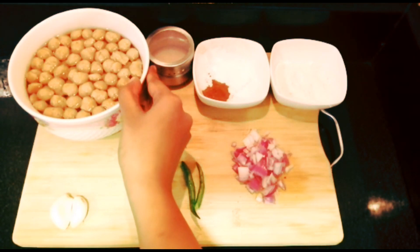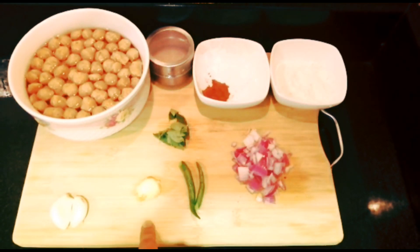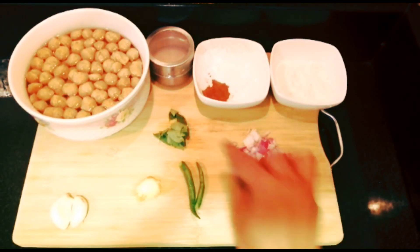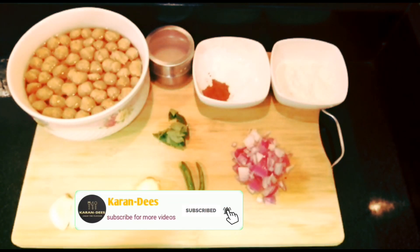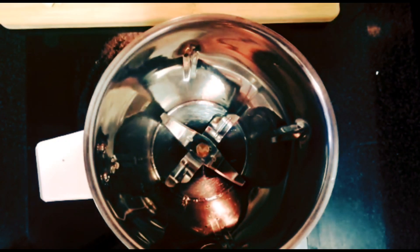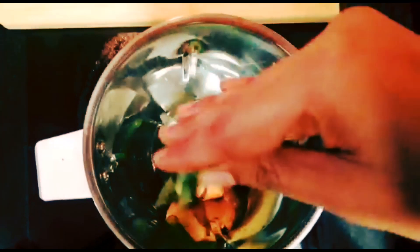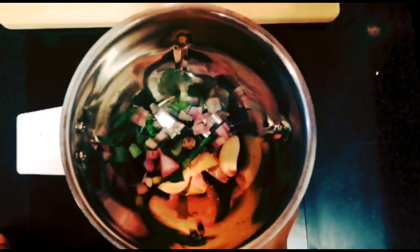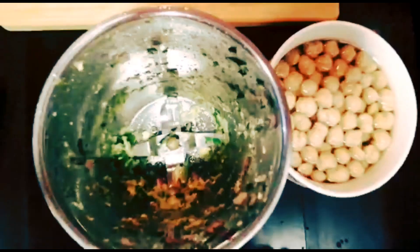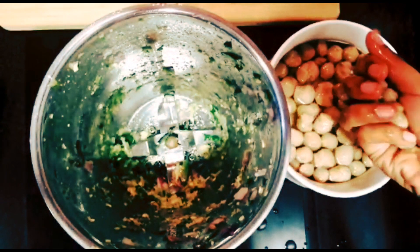I am going to soak the soya chunks in hot water. Put the soya chunks into the mixer and then put them in the hot water. Let the soya chunks soak in the hot water — put them in the whole pot.